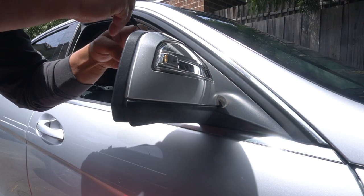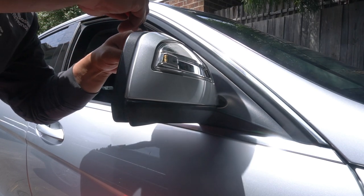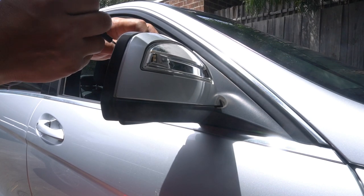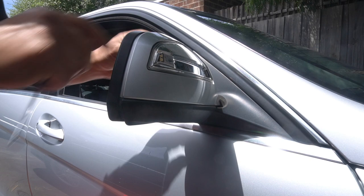Then we pry the other ones — there are four that you're going to pry from the top, and once you pry those four, this mirror is going to slide off. There we go.